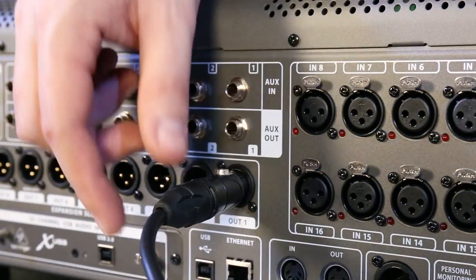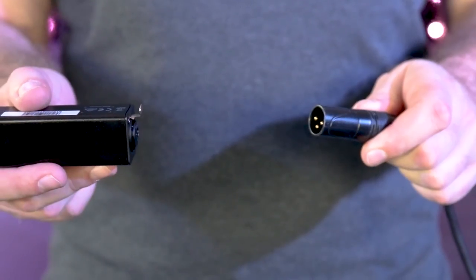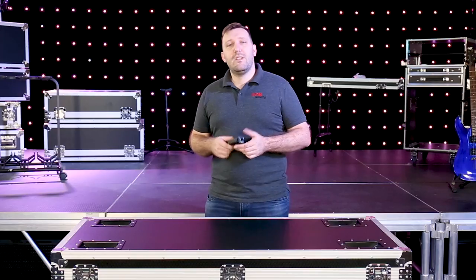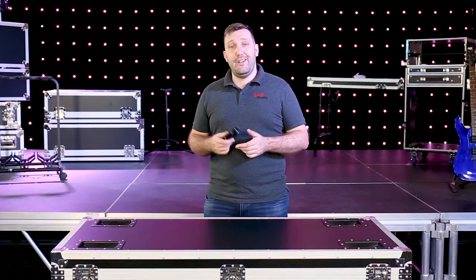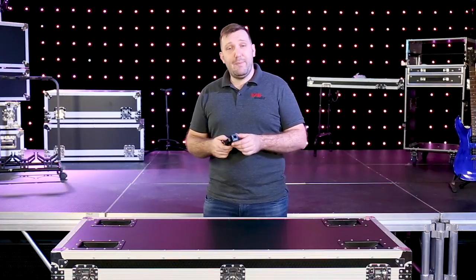To set this up, it's as simple as going from the output of your desk into the input of the P2 and mixing it like you would a standard stage mix. So if you're a drummer or an instrumentalist that sings and you don't get a chance to move away from your microphone, a wired solution is a great cheap option. The P2 is great.